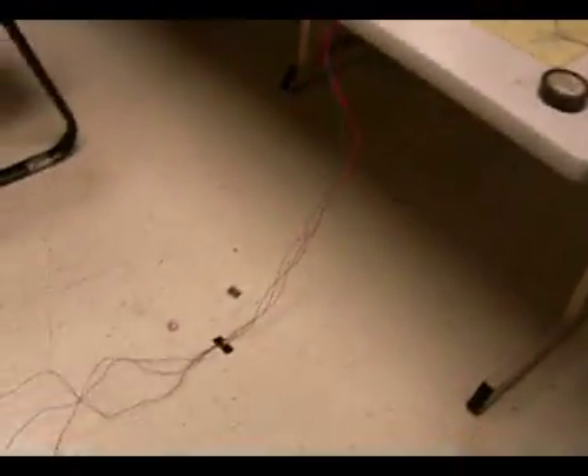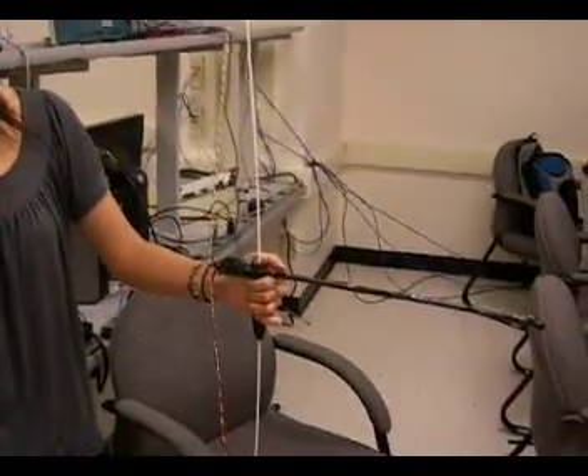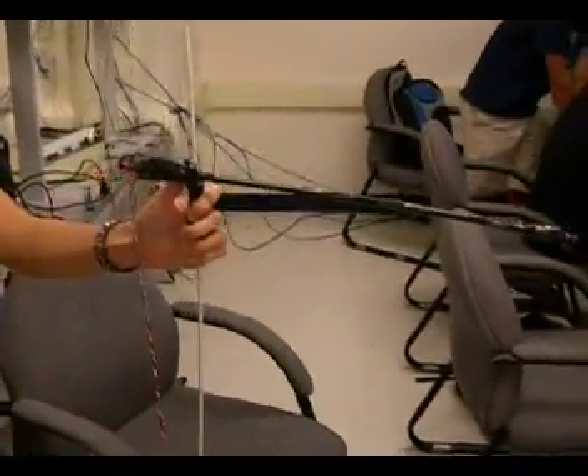There's a wire harness that goes back over here to a bow. And the arrow is captive — it never actually comes off. It's prevented by this mechanism here.